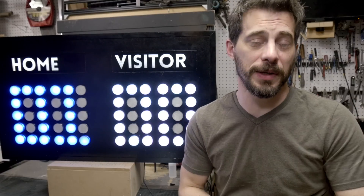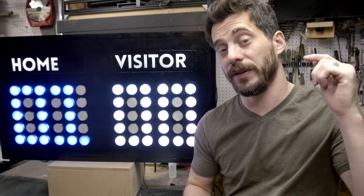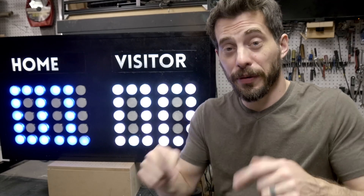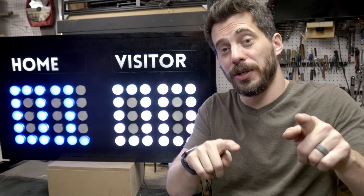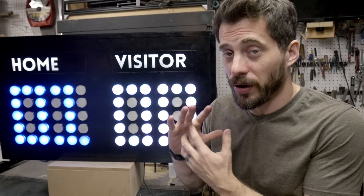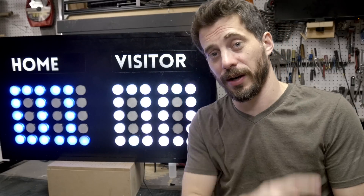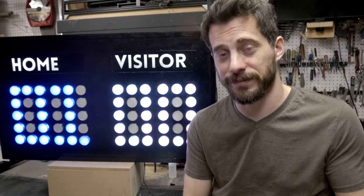Big thanks to Intel for sponsoring this video. If you want to find out more about the Arduino 101 board, I'll have links to it down in the description. Let me know what you think about this project in the comments. I've got lots of other project videos you might be interested in, so be sure to check those out and don't forget to subscribe. That's it for this one, guys. Thanks for watching, I'll see you next time.